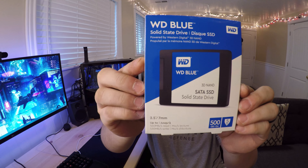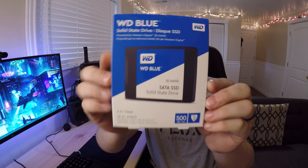Hey guys, thanks for clicking on the video. This is a quick how-to on cloning your SSD drive — or rather your boot drive — from a smaller SSD or an old hard drive to a brand new SSD of your choice.